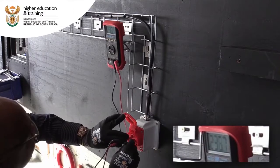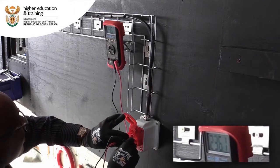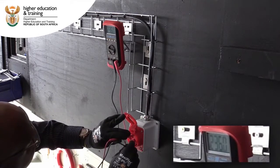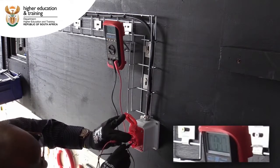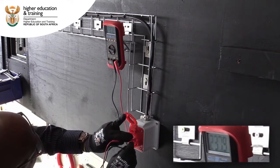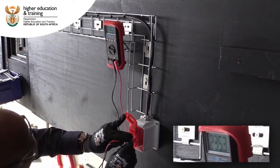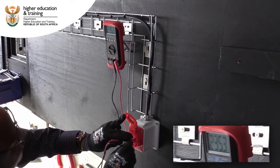Testing neutral and earth: Line 1 we've got 236V, Line 2 we've got 236V, and Line 3 we're also getting 235V, so it's correct.